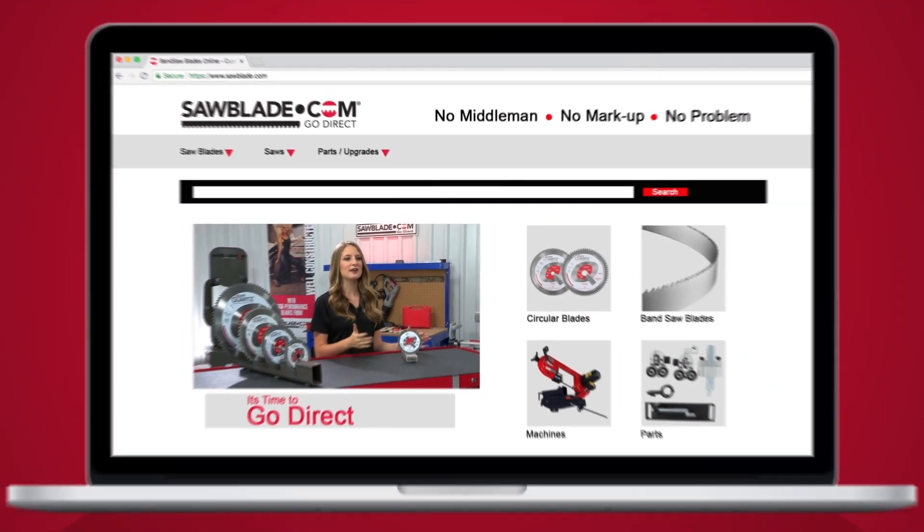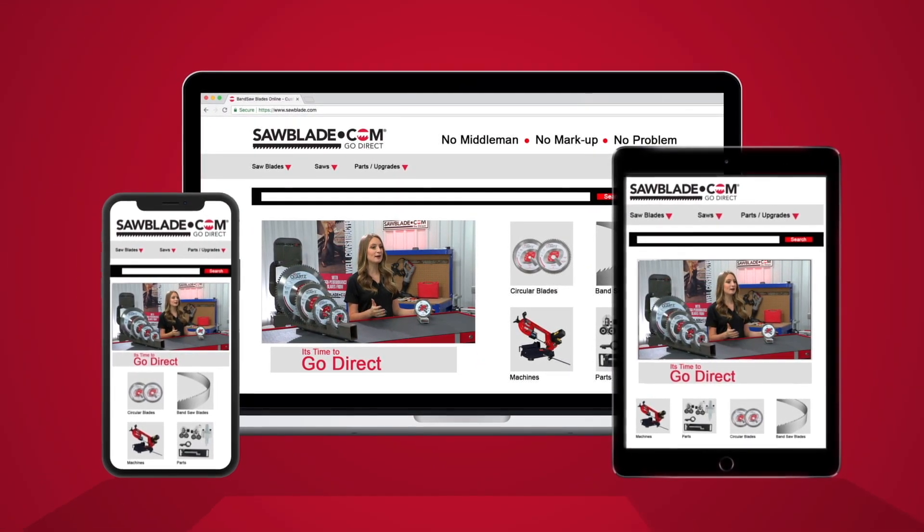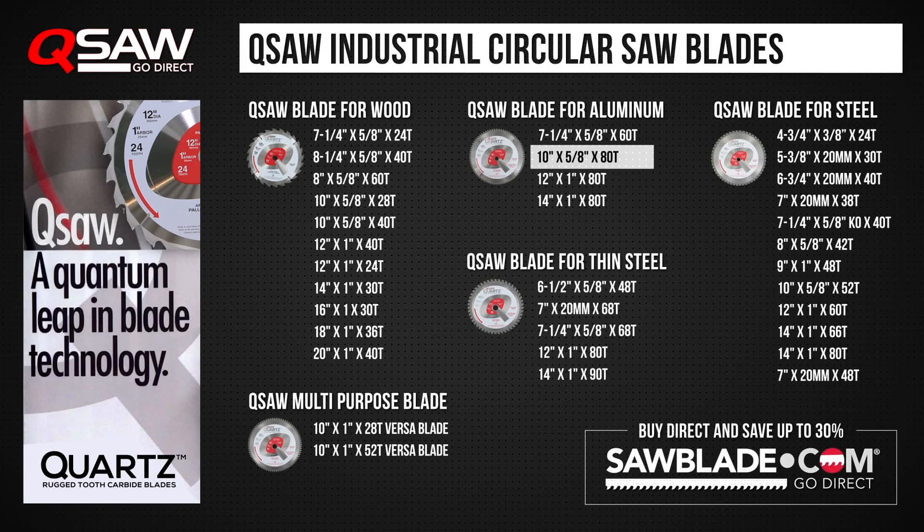To get your industrial quality Q saw blade, log on to sawblade.com where we offer a wide variety of performance sawing products at factory direct prices. I'm Jordan with sawblade.com and remember, no middleman, no markup, no problem — go direct.